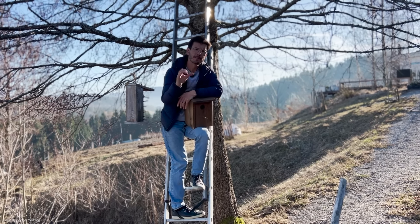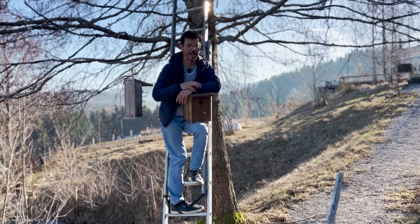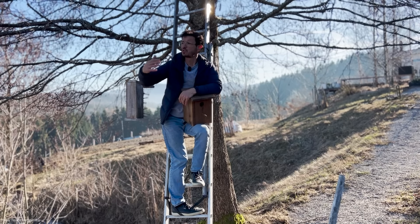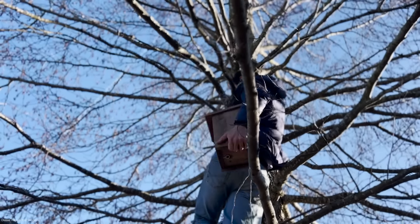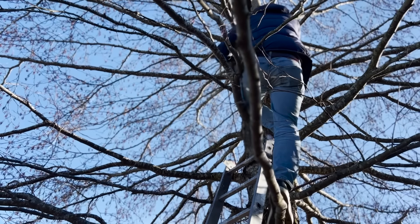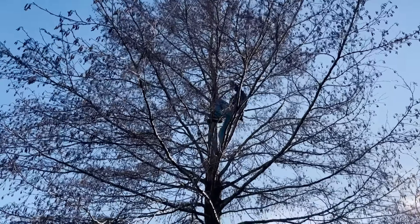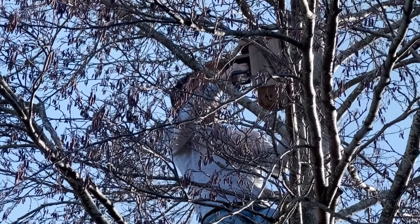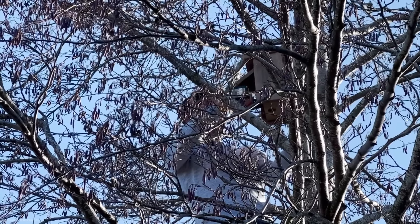Vogellogik: es ist ja nur eine begrenzte Ressource an Nahrung da. Das heißt wenn wir zu viele, zu eng aneinander Kästen aufhängen, gibt es unter den Vögeln eine starke Konkurrenz um Ressourcen – wie bei uns Menschen. Man sollte überlegen, wie man die Kästen aufhängt, damit die Vögel möglichst keine Konflikte haben. Es hat keinen Sinn, sich zu denken man hängt einfach 50 Nistkästen auf. Sondern wirklich mit Augenmaß, und über die Jahre langsam ausbauen.